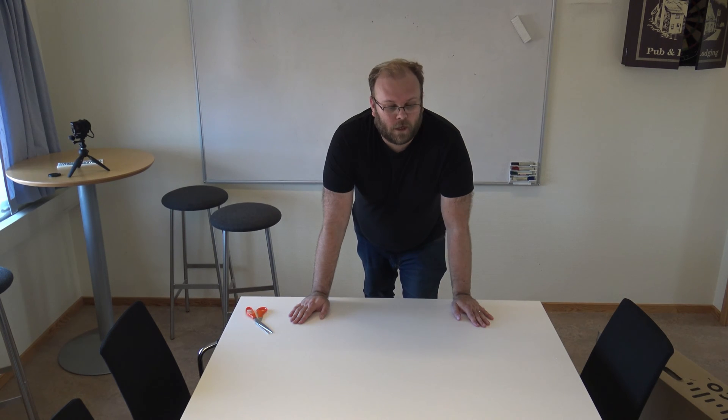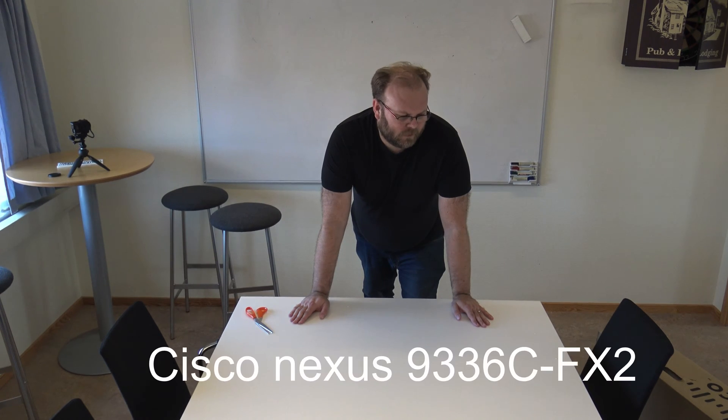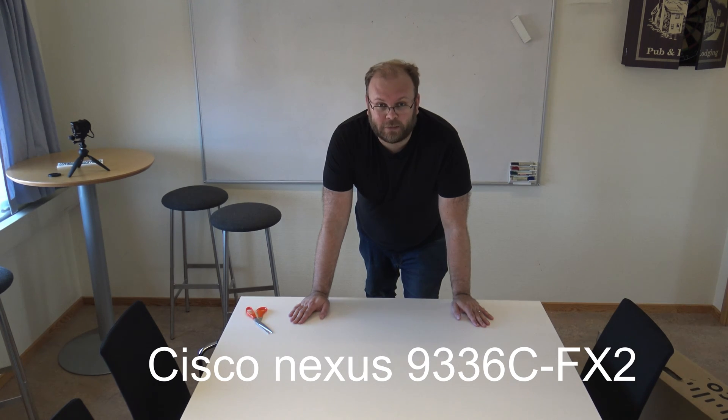Hi and welcome! Today we're going to unbox a Cisco Nexus 9336C FX2.